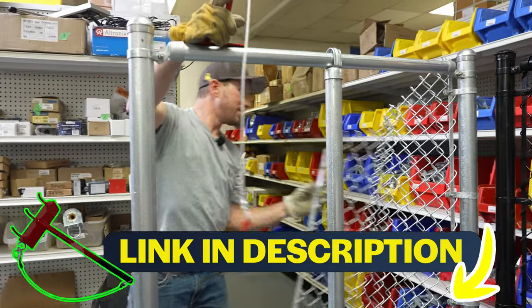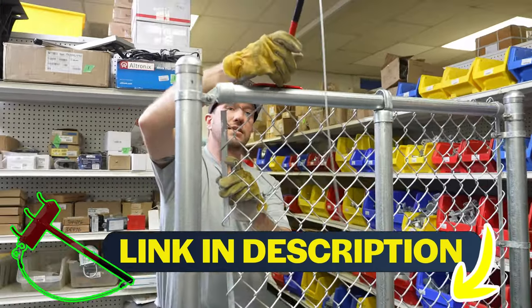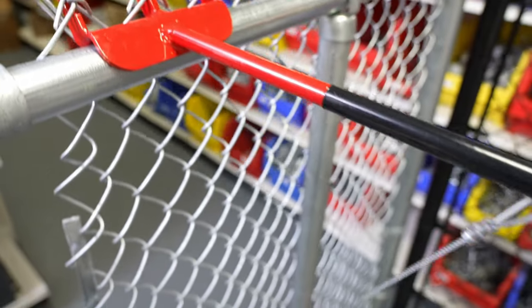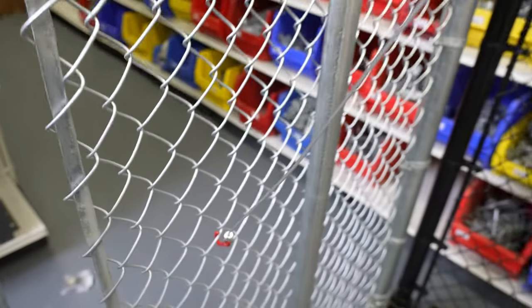The infamous top rail dresser. This is an awesome tool just in itself. It'll hold the fabric for you — it'll lift up on the fabric when you're trying to tie your posts off.